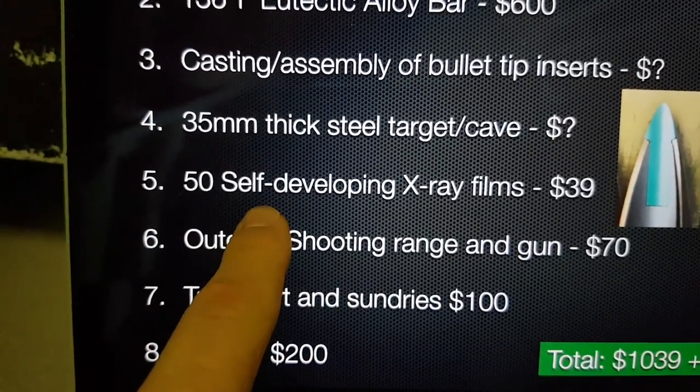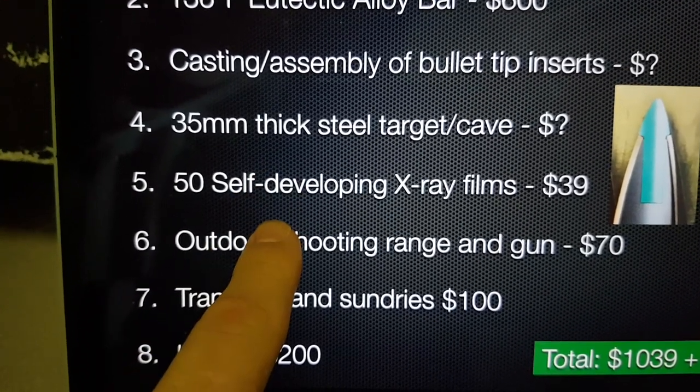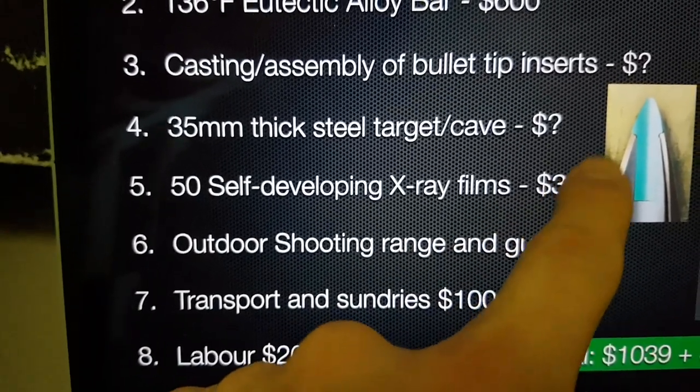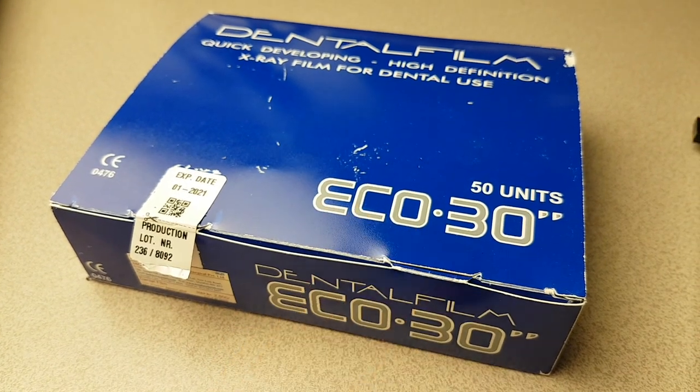We've received some self-developing X-ray films similar to the ones used by Lion. They only took 11 days to come from India — $39 for 50 of them. This is the box; it was sealed and I've unsealed it. I'll do a separate video on these.